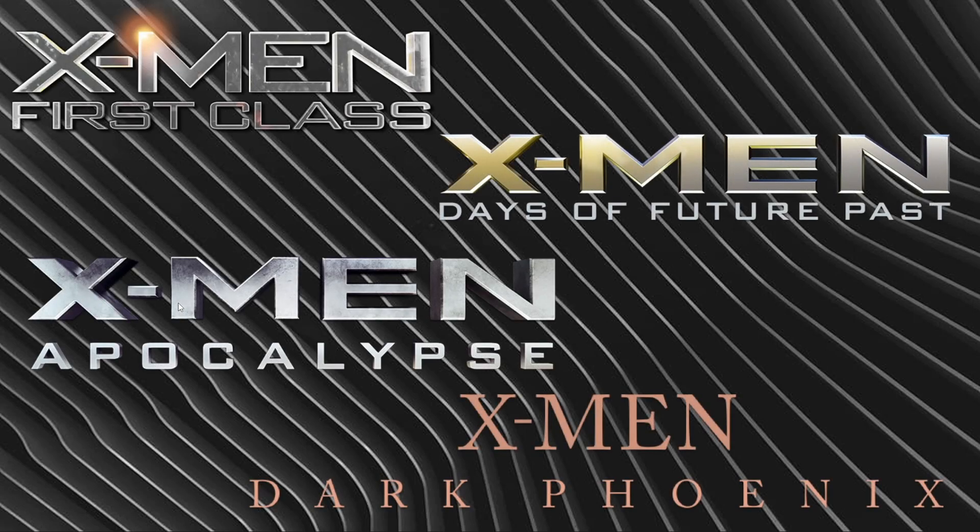Hello everyone and welcome into another LEGO Marvel CMF review on my channel. Today we are checking out my X-Men prequel series, including X-Men First Class, Days of Future Past, X-Men Apocalypse, and X-Men Dark Phoenix. This isn't the old X-Men series — this is the newest one where they rebooted it and showed the younger versions of the X-Men. So without further ado, let's get into the video.